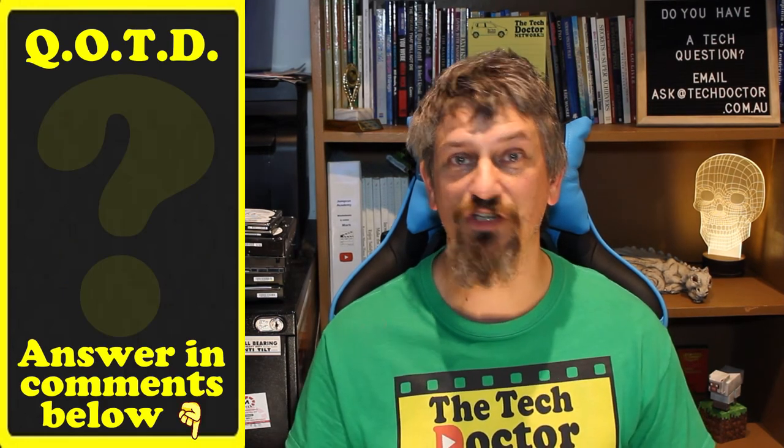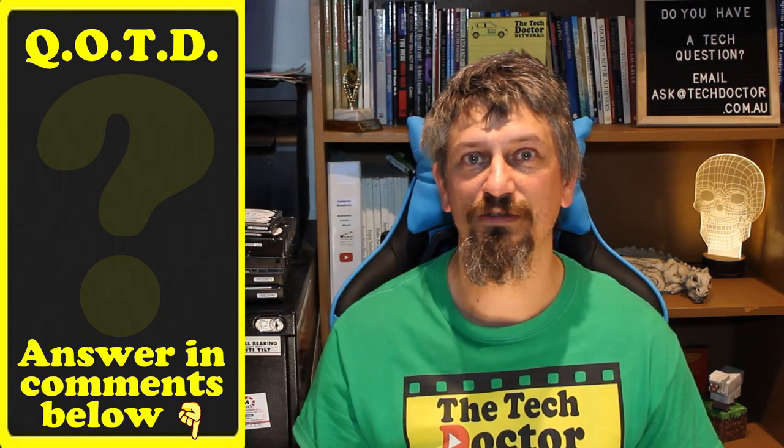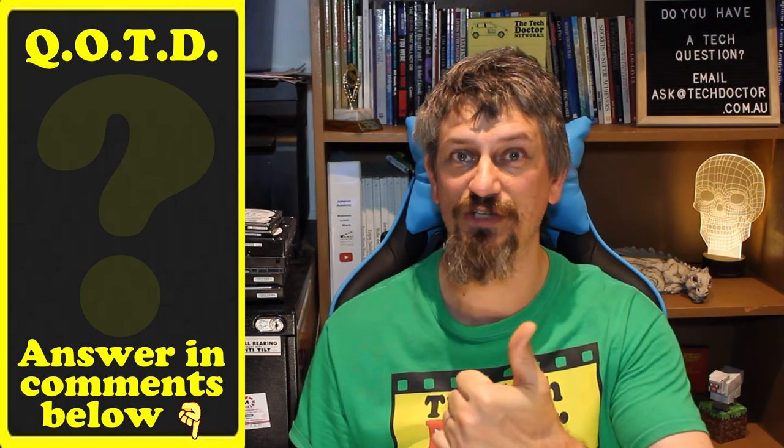Question of the day: did you know there was a difference between Phillips head and Posi Drive? Let me know in the comments down below, and if this video was useful give it a thumbs up.